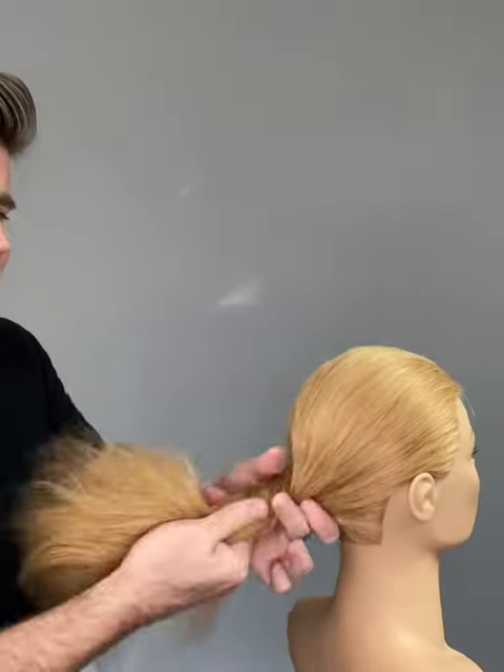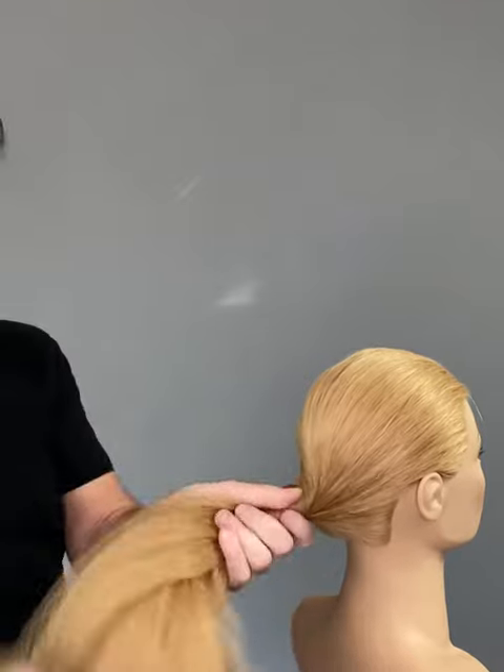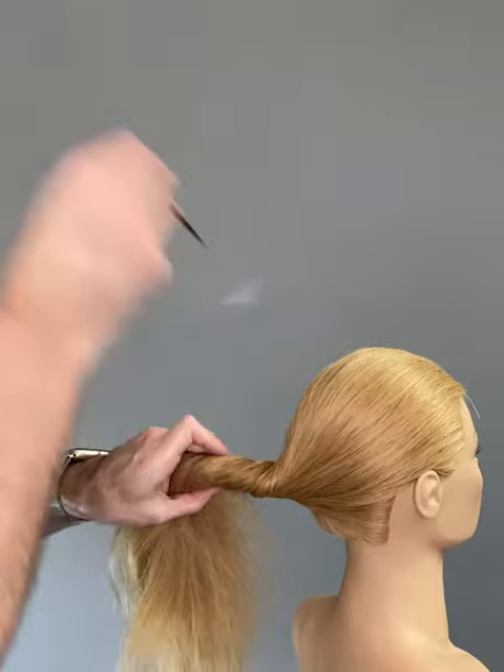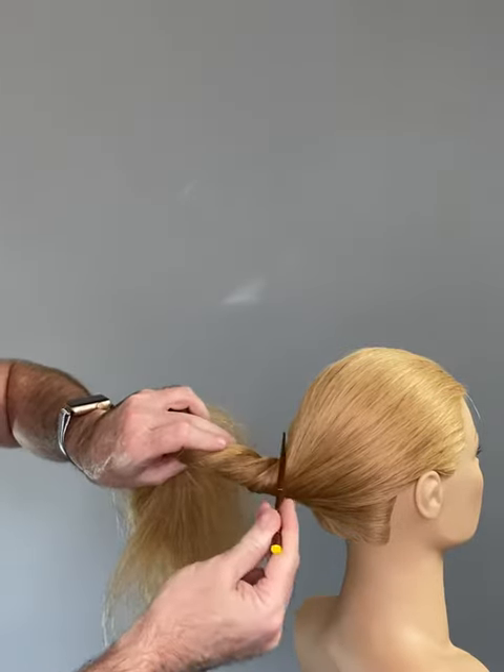Next, give the hair a little twist. Now take the chopstick — not all the way at the base, but just away from it — and twist in the middle, then push in.